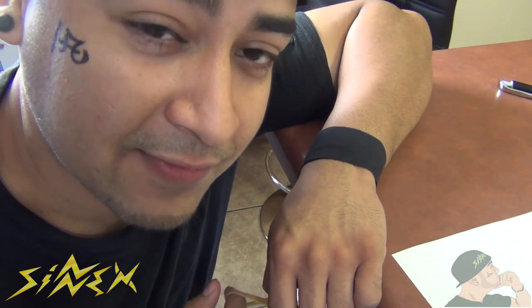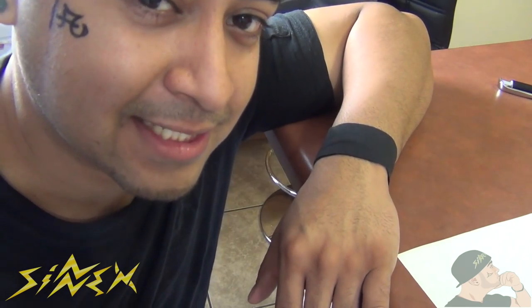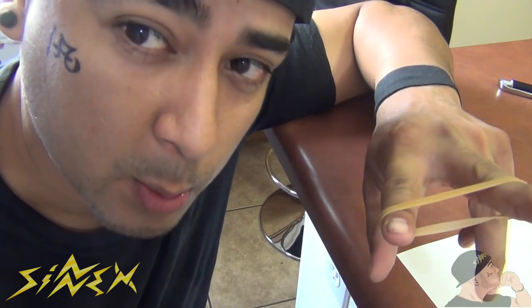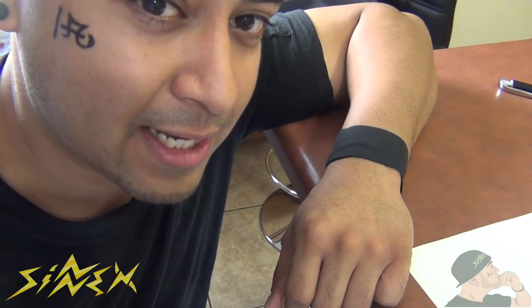Hey, what's up guys, and welcome to Cynics TV. I'm Sin Fatal alongside Next, and today we're gonna be showing you guys five cool ways to hack your life with rubber bands. So let's get started.